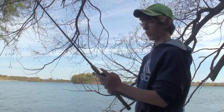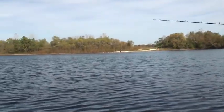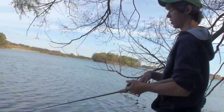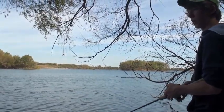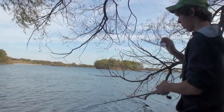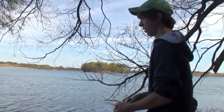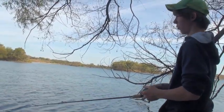Now I'm going to show you how to work this jig. I'm going to throw it out there looking for any type of vegetation — I'm throwing it right into a bed of vegetation, letting it sink a little bit, and then working it. As you can see, I'm reeling it in and kind of twitching it at the same time, kind of like you would with a jerkbait or a crankbait. What it does is bounce that jig head up and down while it still swims. You can also stop and start it — it's really different from fishing a regular jig.